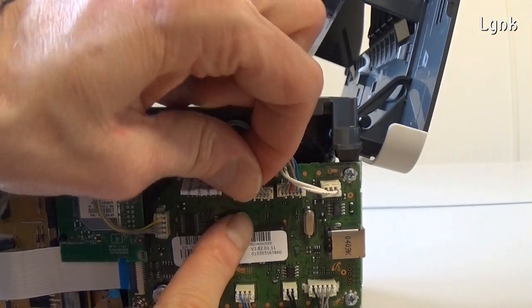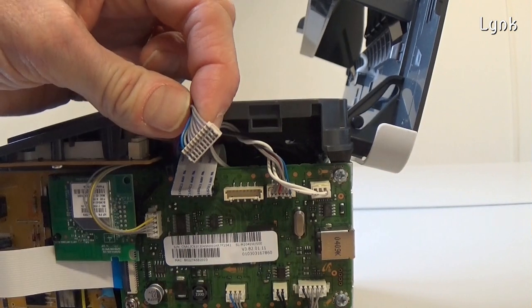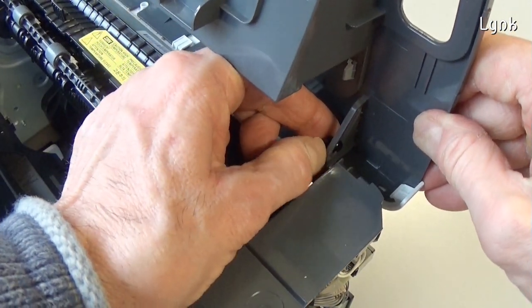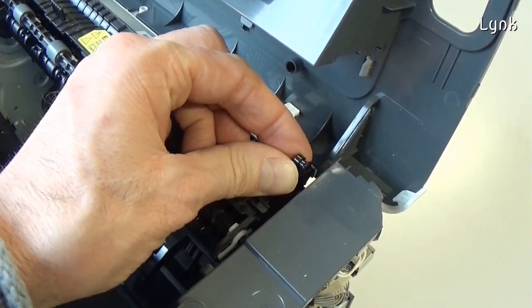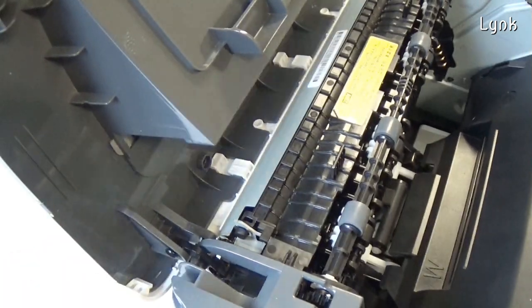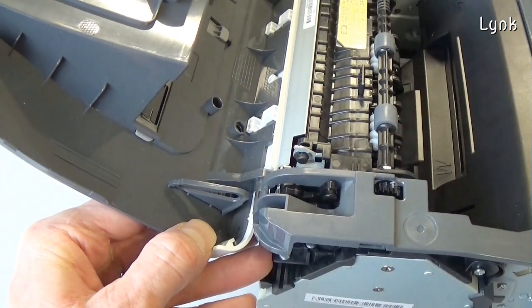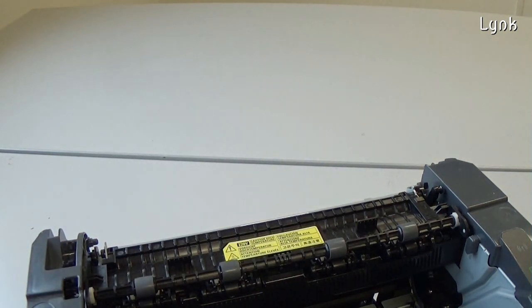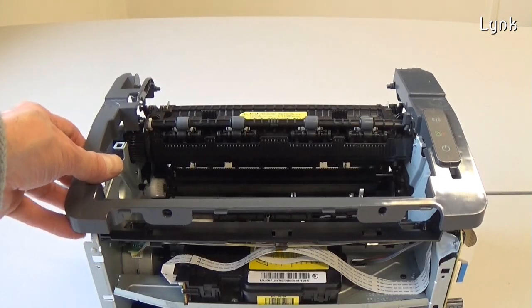Remove the connector from the main board. Remove the two pins of the arms from their housing. Then remove the top cover.